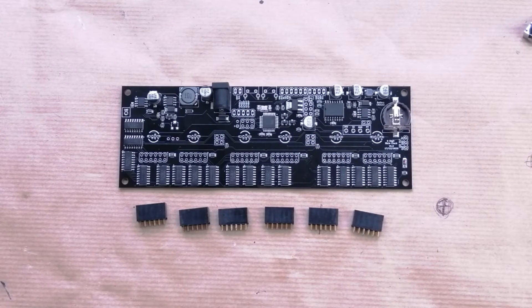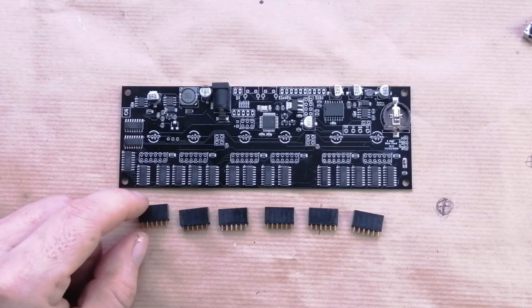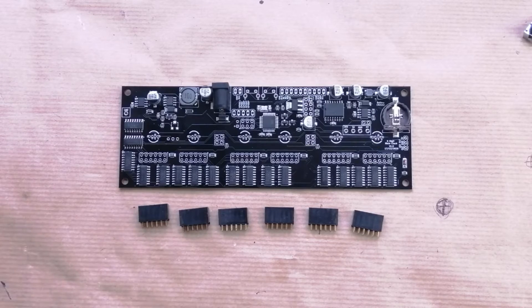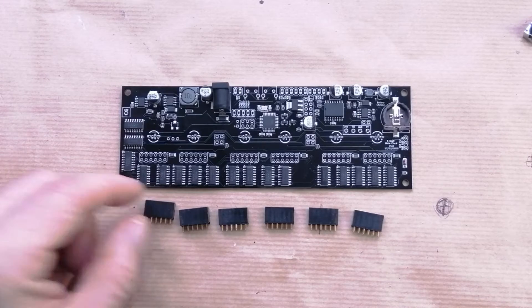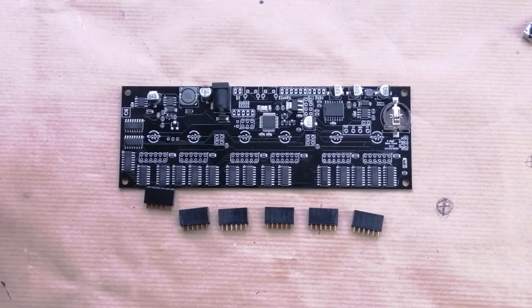For the next step we're going to put on the tube holder sockets. I suggest that you put the socket on the board and put the header pin on the tube holders. However, if you decide to do it the other way around that's also fine — you can put the header pins on the board and the sockets on the tube holders. I prefer to put the sockets on the board so there are no exposed high voltages when the tube is out, meaning you can't get a shock off it. That's the only reason people prefer one way or the other.